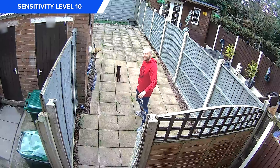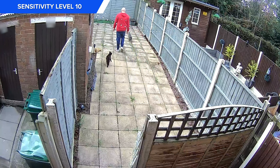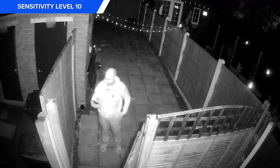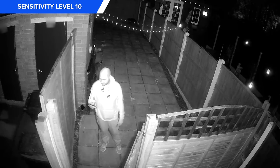Moving it to around 3 meters from the ground, the detections were working great on the highest sensitivity — so well in fact they were being triggered by the cats, so tweaking that sensitivity will be required. Detections at night worked fine but those IR lights made our face look a little washed out, which could make identifying someone a little difficult.